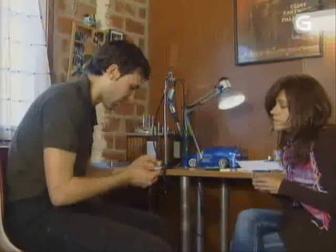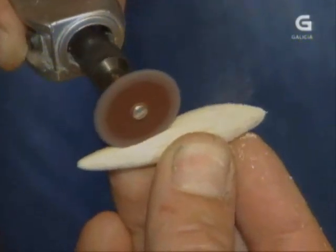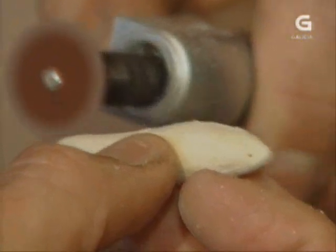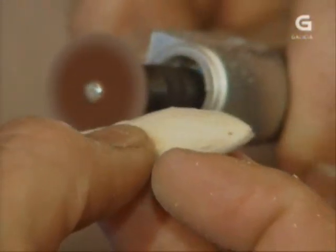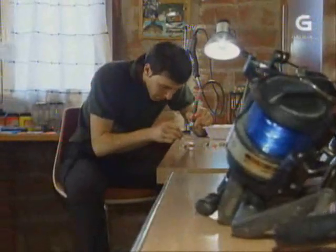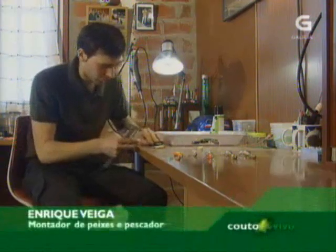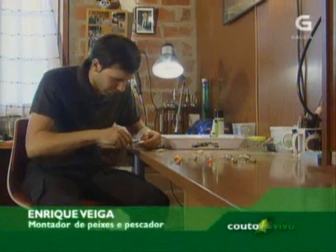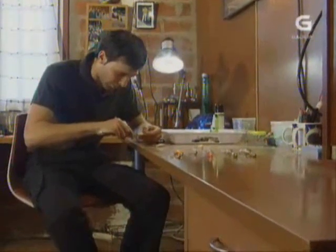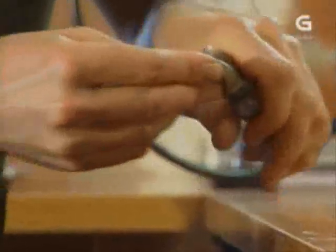Isto xa está ben lixado. Imos a facer unha ranuriña. Para isto hai que ter un pouquiño de pulso, porque é importante que nos quede a ranura recta para logo integrar o alambre para que o peixe poida traballar ben. Imos colocar o chumbo na estrutura do peixiño e mediremos co calibre para facernos unha idea de canto lle pode coller dentro. Neste caso son 12 milímetros. Cortamos co alicate e imos introducir dentro.